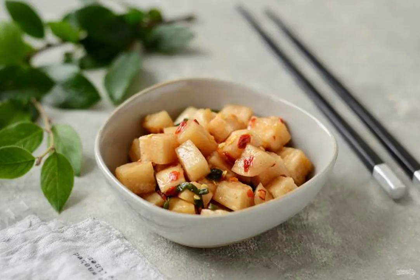Kimchi is a dish from Korean cuisine. These are fermented vegetables that are seasoned with garlic, ginger and green onions. There are different versions of kimchi — I suggest you try kimchi from daikon.